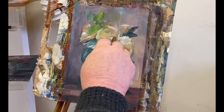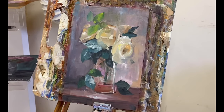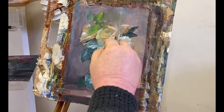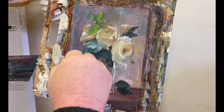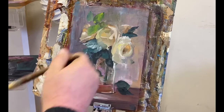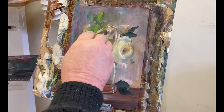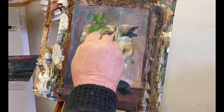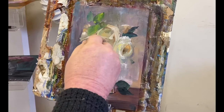Now I'm just adding some highlights to the tips of the petals. This is what I mean about being able to relax — you've got the form, you've got everything you need to create the shape. Now you're just making it a rose, just fine-tuning it really.